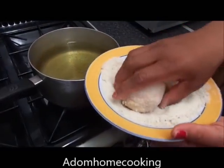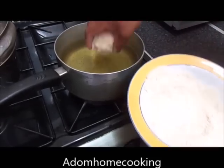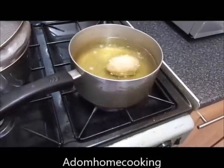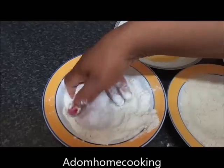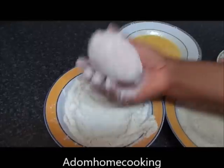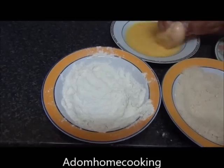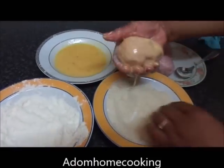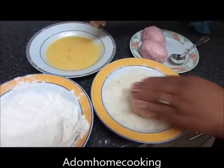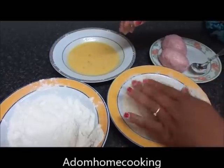Now we're going to deep fry it. Shake off any excess flour, drop it gently. Pass it through flour, shake it off, then egg wash it. And now you pass it through your breadcrumbs. Make sure it is fully coated.